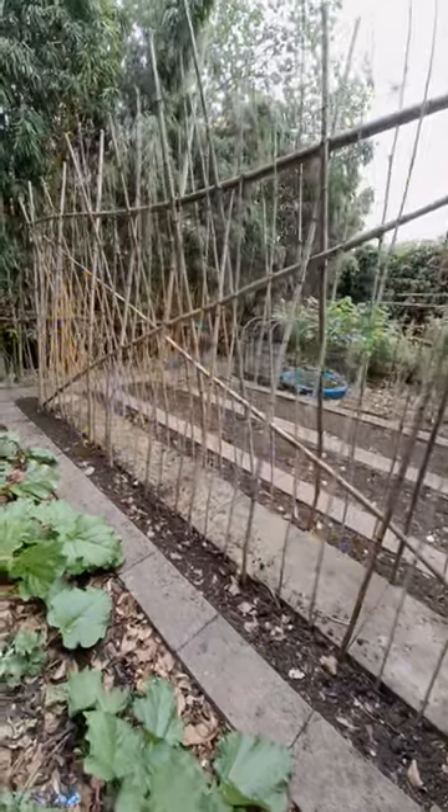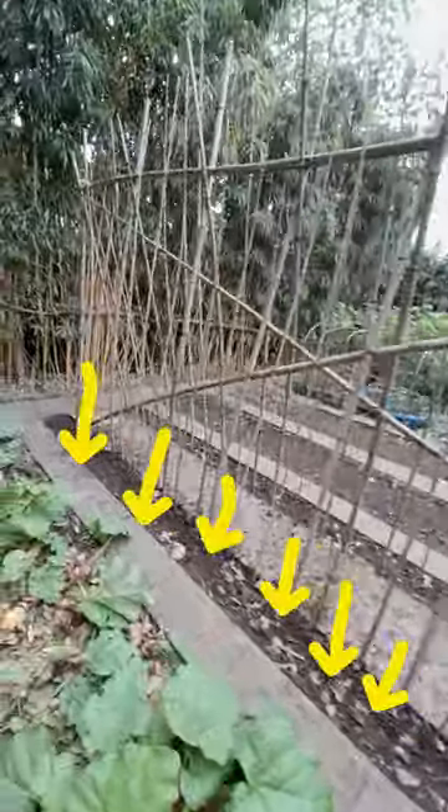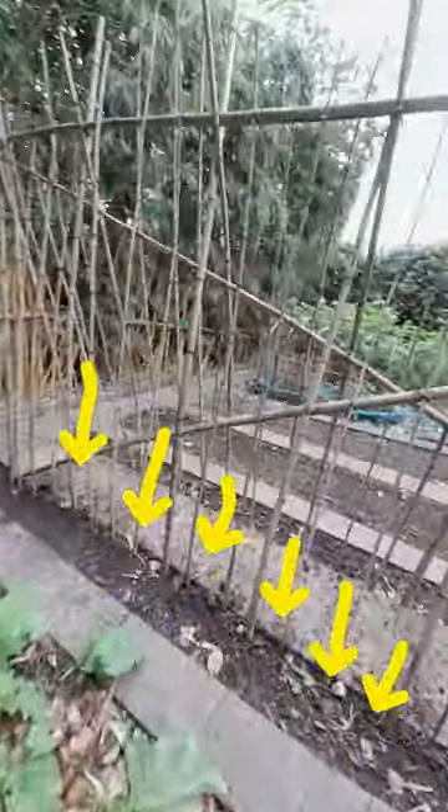Strengthen them on the sides and then put all the small bamboos right through the middle where the beans are going to grow.